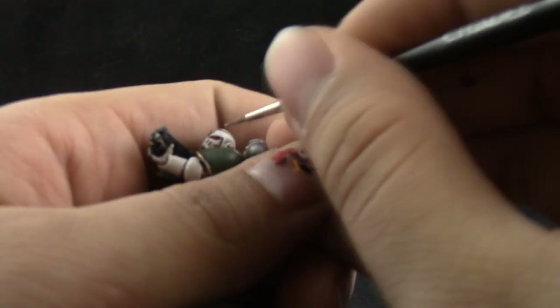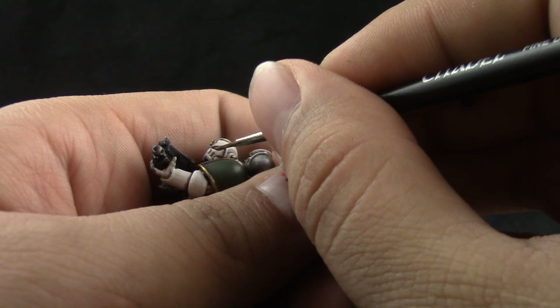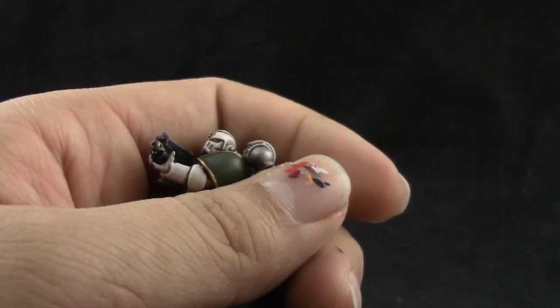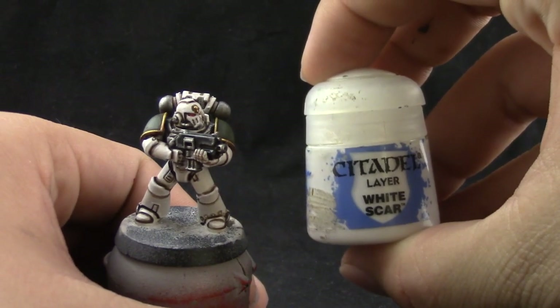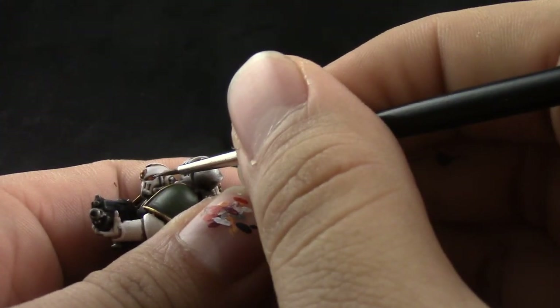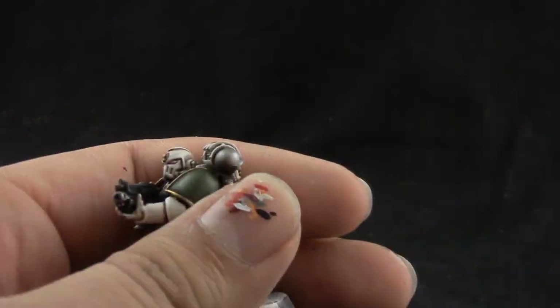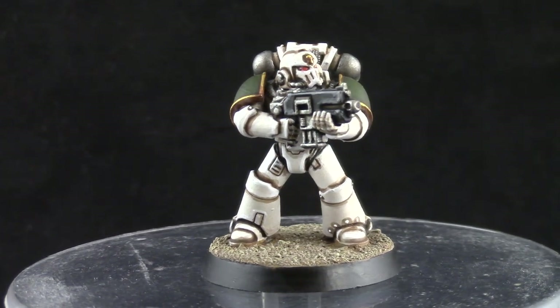To finish the eye off I'm using Fire Dragon Bright, and this is going on the very top spot on the front of the lens. Next I'm going to use a little dot of white on the back of the lens to create a reflection of light. If I don't quite nail it on the first try, you can always clean it up afterwards.